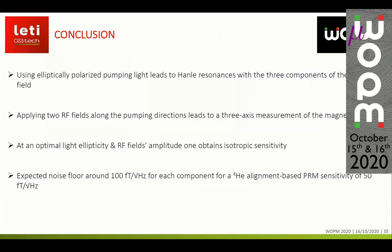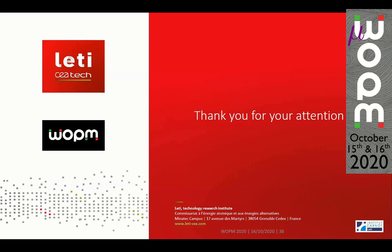In summary, using elliptically polarized light to pump the atoms, we can observe Hanle resonances with all three components of the magnetic field simultaneously. Applying two radio-frequency fields along the pumping direction, we can measure the three components of the magnetic field. By optimizing the light ellipticity and the amplitude and frequencies of the RF fields, we obtain the desired isotropic sensitivity. For this architecture, we expect a noise floor of around 100 femtotesla per square root of hertz for each component, given a helium-4 alignment-based parametric resonance magnetometer sensitivity of 50 femtotesla per square root of hertz.